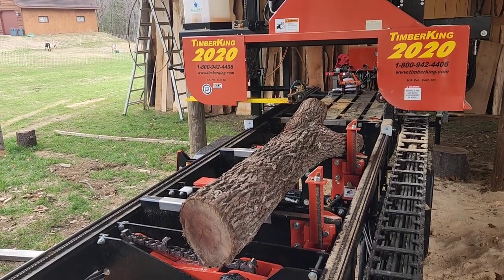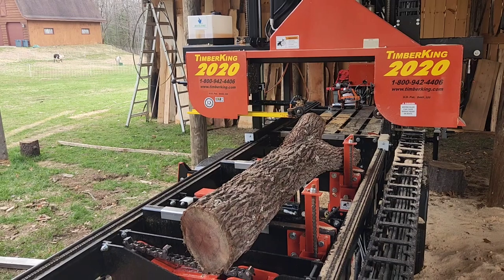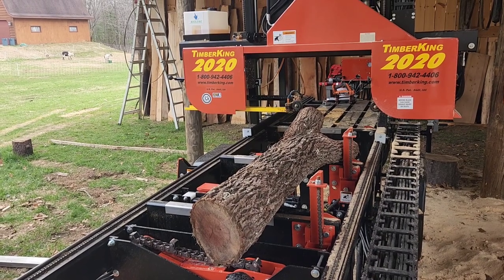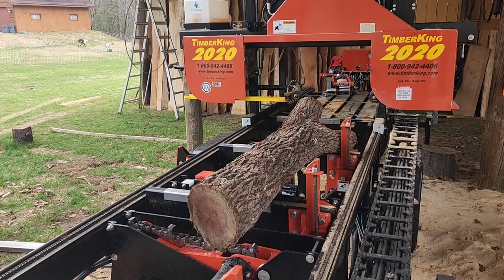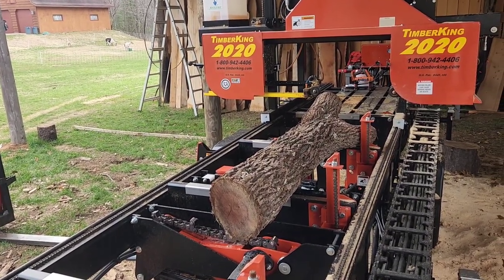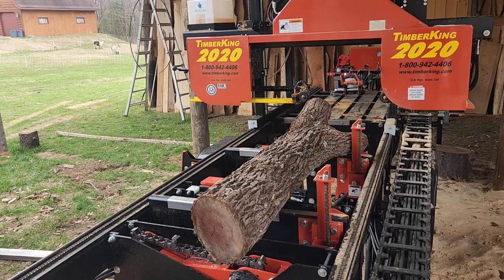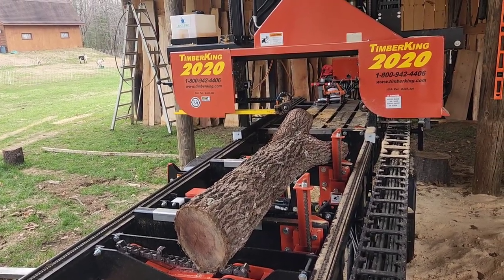But after many years of cutting everything, what I've found is oftentimes the hardest logs to cut are your small logs — small logs that are unique and have branch sections or crotch sections, something abnormal, or something that doesn't fit between your bunks or log stops. Especially in this field where you're cutting for charcuterie boards or live edge tables, the unique cuts and unique species are often small — you get what you can because you don't get a lot of it.